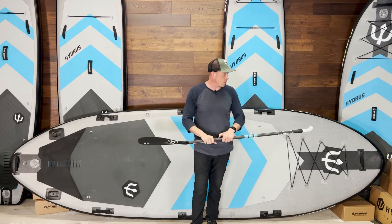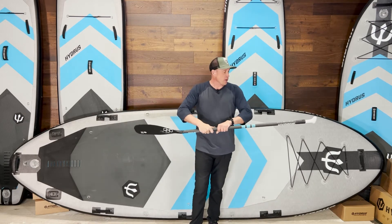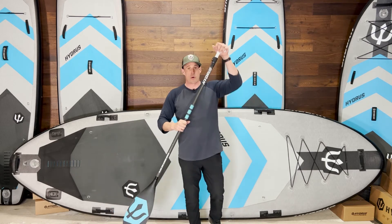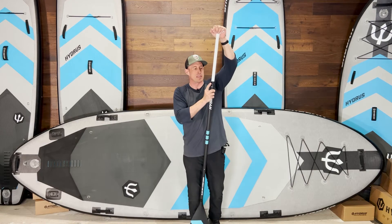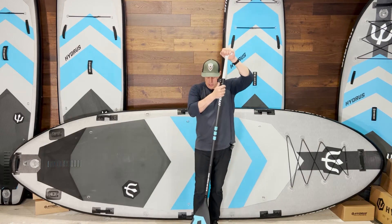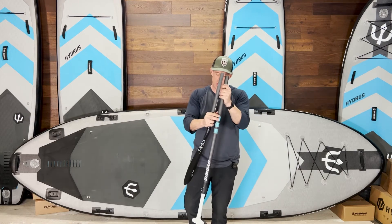Three piece. Two piece or one piece? Three piece. If you're getting an inflatable board, you will want our three-piece model, which adjusts right here and it also breaks apart, so it fits right inside the board bag.